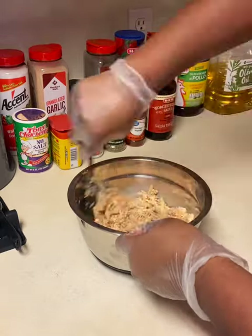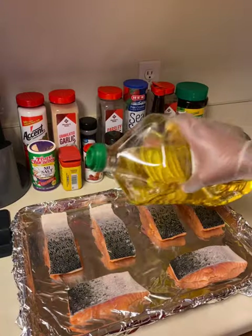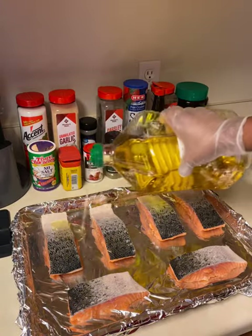We're going to go ahead and fold that all together, just make sure you get it mixed in very well so the flavors can mash up.